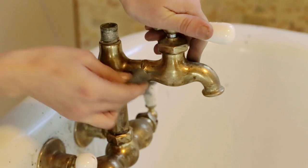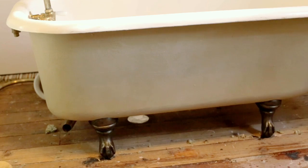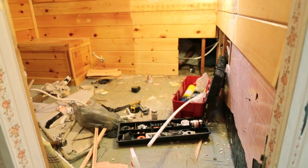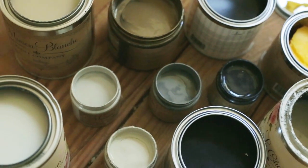Last week I used an aging solution to give my brass tub hardware a bronze patina, and today I'm finishing this makeover by showing you the steps I took to give it some personality with specialty paints. The look for this bathroom will be a mix of rustic and vintage while still keeping the simple cottage style, so I planned my color scheme with those parameters in mind.